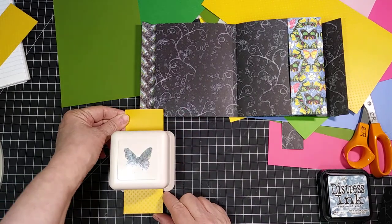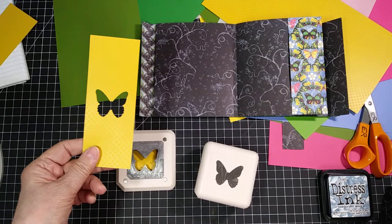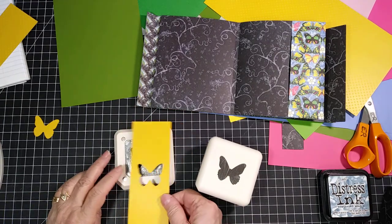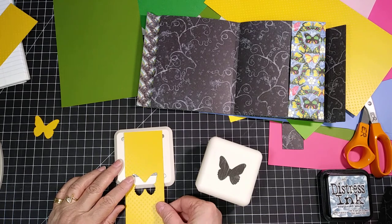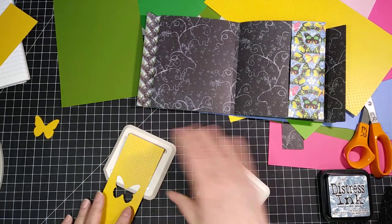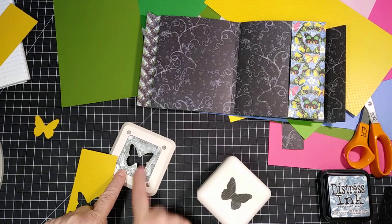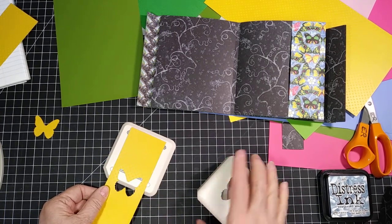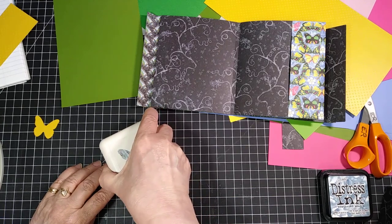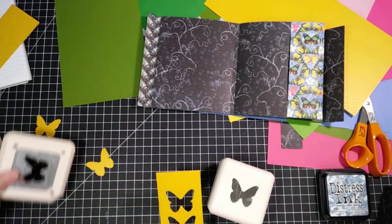When it's centered in the punch, you just press it down and you get a hole in your paper and a nice little yellow butterfly to use for something else. Then I want to make another one above this one and one below this one — we'll have three butterflies on this belly band. I want the tops of these wings to be about this far from the bottom of that, so if I look through and see the tops of the wings, then I know it's in the right position. And there we have it — another nice little yellow butterfly to use.